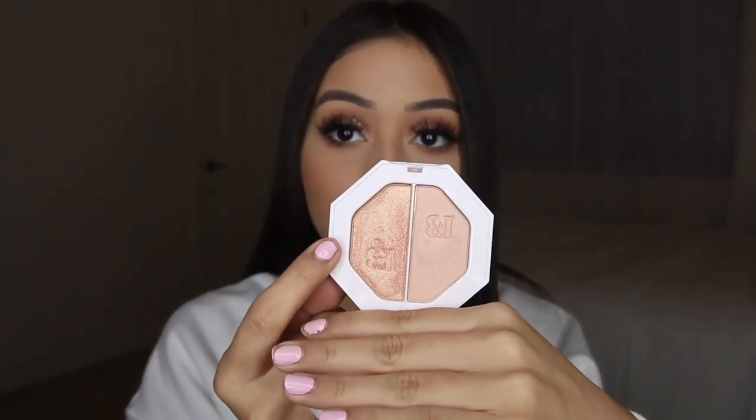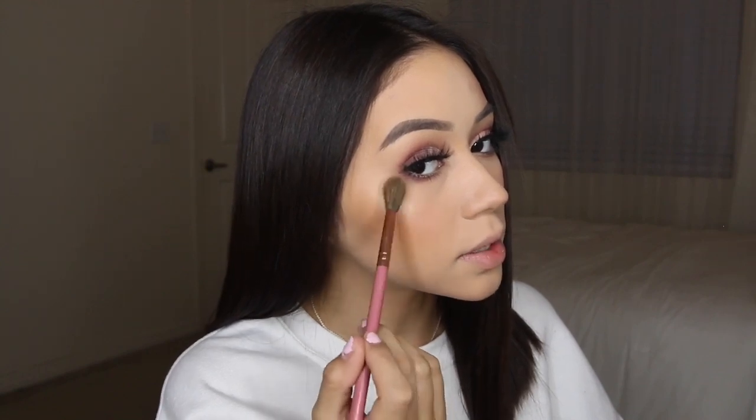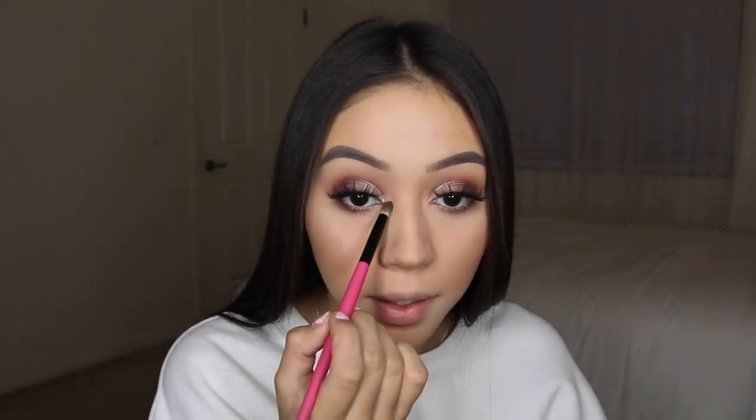I think I'm going to use a different highlighter too just for the sake of this video — I'm going to use the Fenty Beauty highlighter in the shade Hustla Baby. I like to focus it directly onto my cheekbone when I first apply it, then blend around and up into the brow bone area. I'm going to take the BH Cosmetics number eight brush with the same product and pop it into my inner corners.